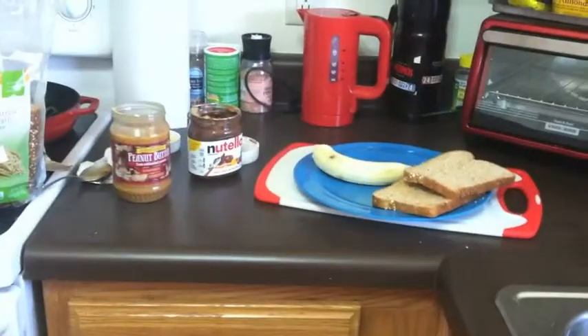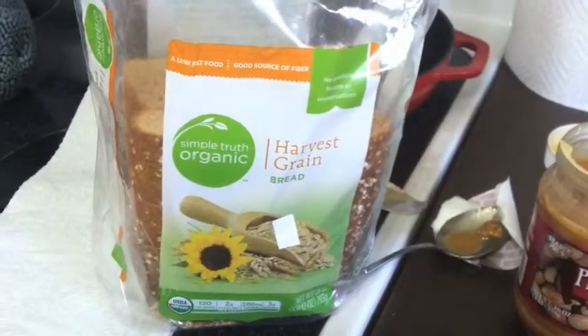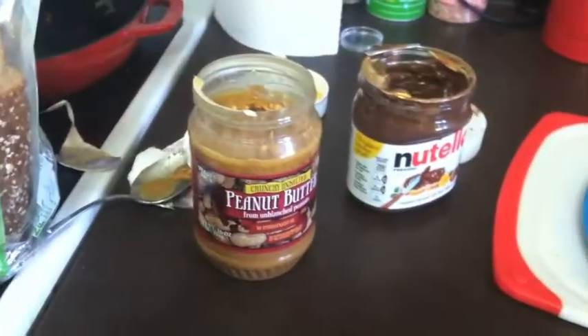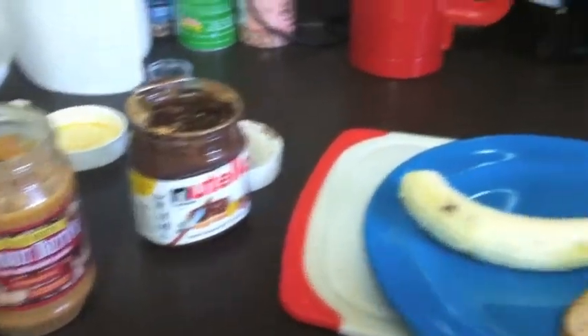Begin your sandwich making experience by sanitizing your hands with soap and water. Gather the necessary ingredients for your sandwich, including your favorite type of bread, whatever peanut butter you prefer, Nutella of course, as well as a full size banana.